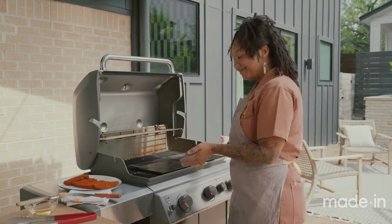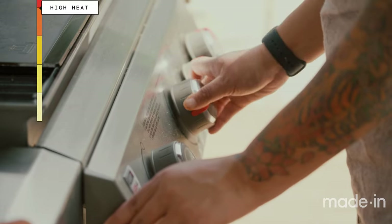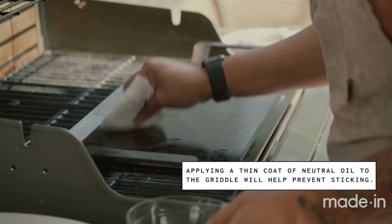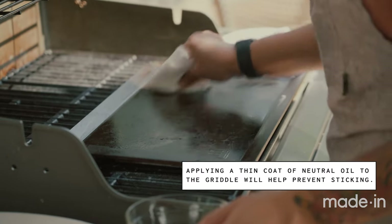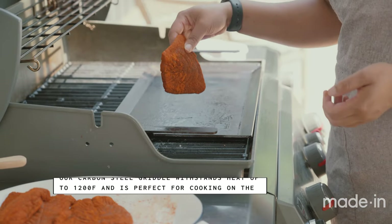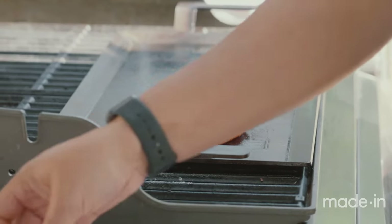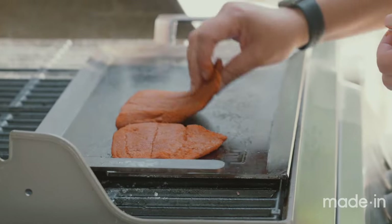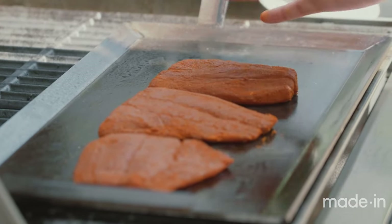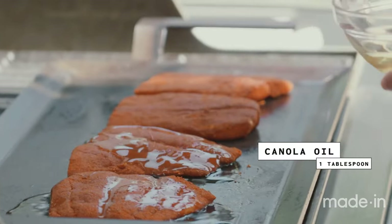Here we are with the grill and the griddle. We have our griddle pan heating up on high heat on the grill. While our griddle is heating up, we're going to oil it down, make it a little bit more nonstick, and then we'll get to cooking. Now our griddle is up to temp — it's quite hot. We're going to go ahead and start searing our fish. We're going to be putting the fish skin side down, or what would have been the skin side, without any fat for now, and then we'll add a little bit of oil as we go.